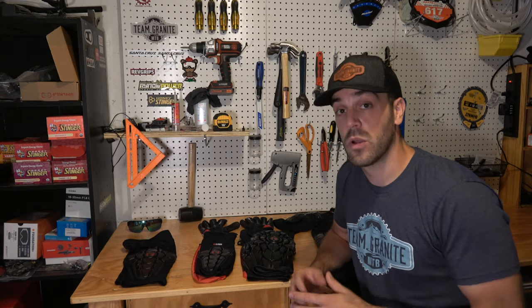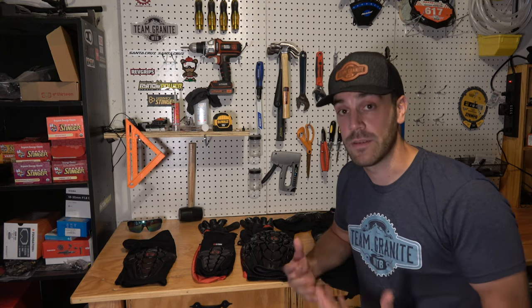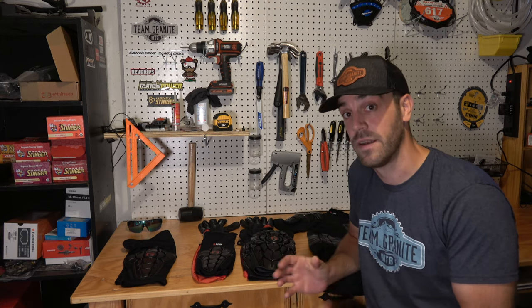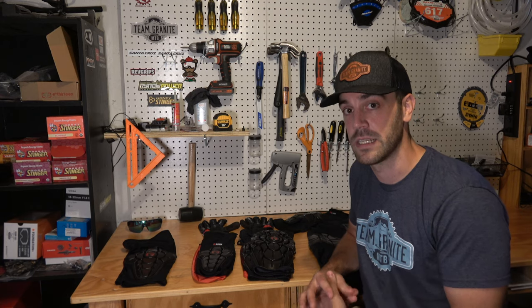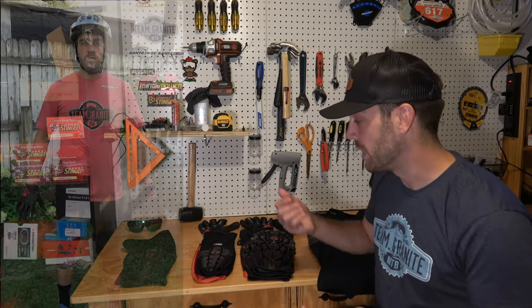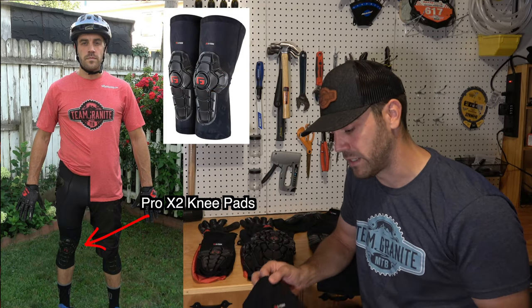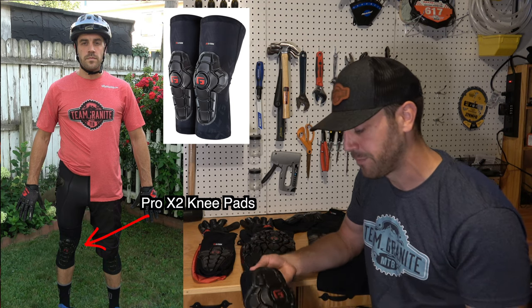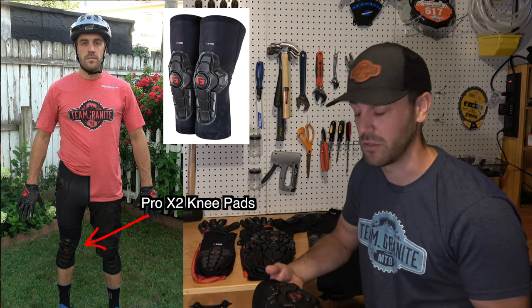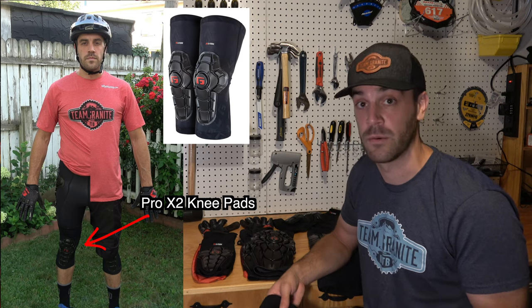One of the coolest parts about G-Form pads is that they have something for everything — whether I'm trail riding locally with my dog Hazel or racing and doing downhill runs at Highland Mountain, there's a different pad for every scenario. For local trail riding or just having fun with the buddies, I use the Pro X2 knee pads — these are the lighter version with extended material, better rubber, a little more airflow, and adjusted contour shape. You put these on and there's enough protection for local trails; they're super comfortable and I hardly even notice they're there — in fact, I notice when they're not.